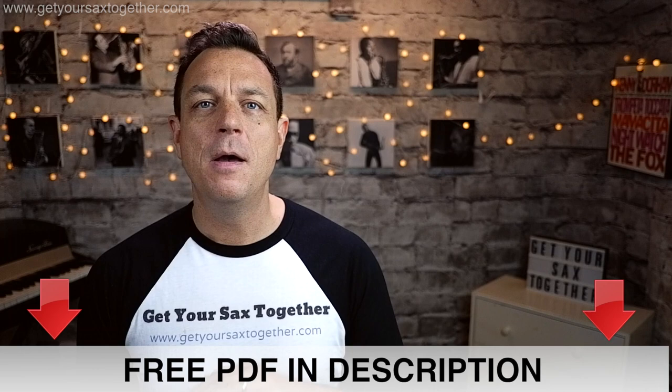I've written it all out for alto and tenor, so go down into the description and get your free PDF which you can download, print it off and follow along as we learn Take Five.